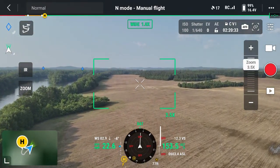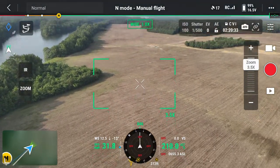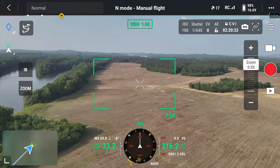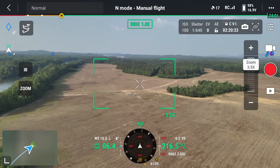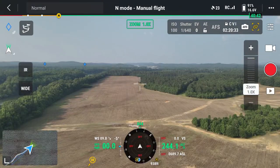We're just going to get up in the air here and walk through some of these things. This is one of my favorite spots to fly. Hopefully the sound is good on here.